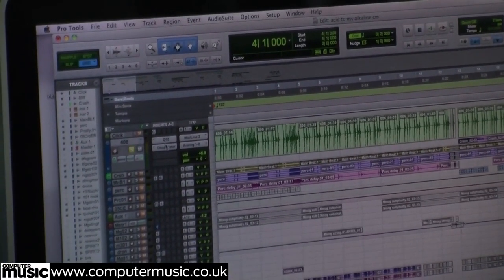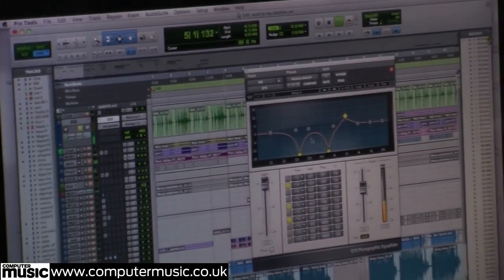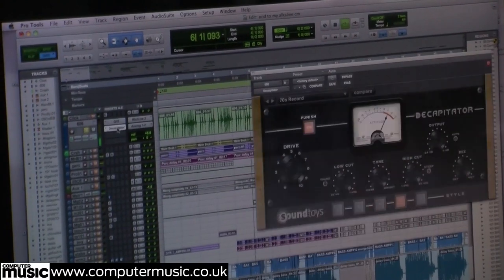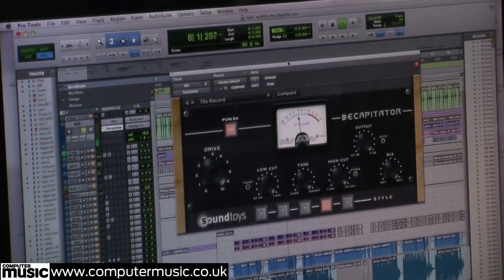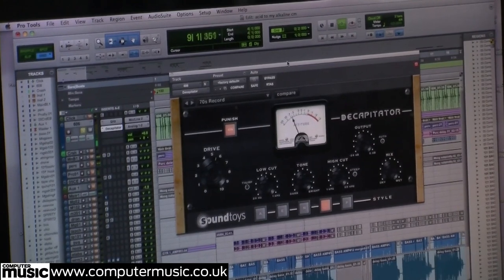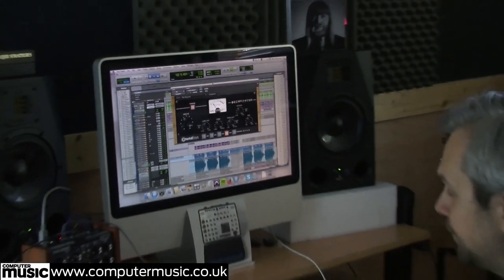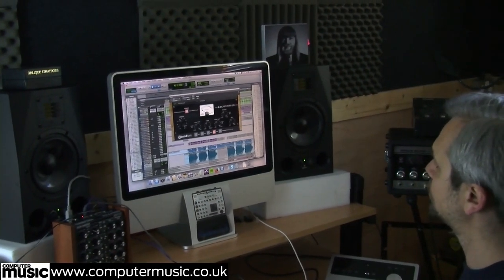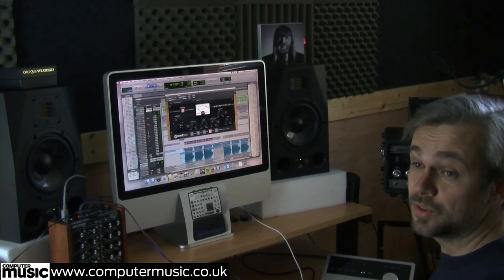What I've done there is I've just put a bit of EQ on it — quite extreme EQ by the looks of it. And then I've put this Capitator SoundToys plugin on, which is one of my favourites. It's meant to emulate an analogue distortion as opposed to a digital distortion, and it sounds really good on synths and drum machines — pretty much anything.